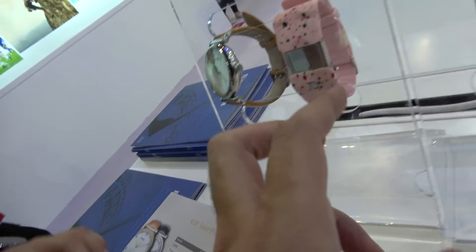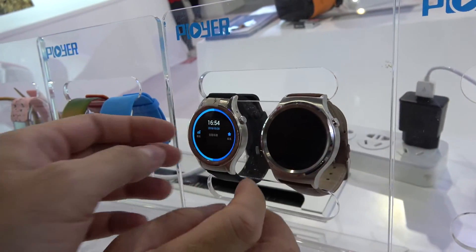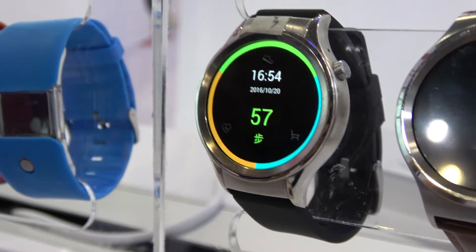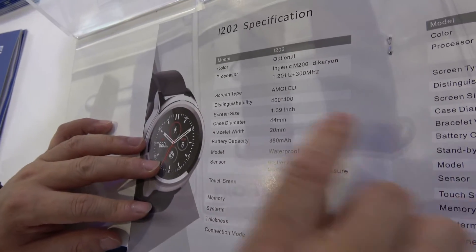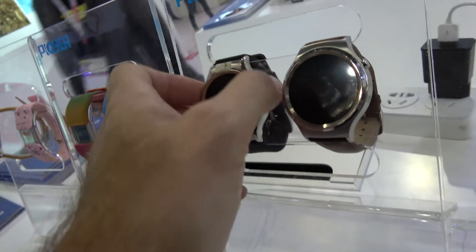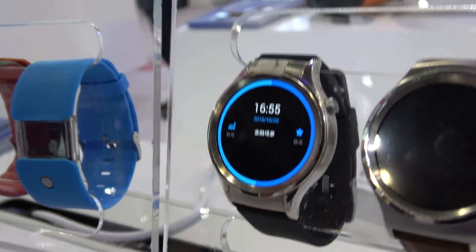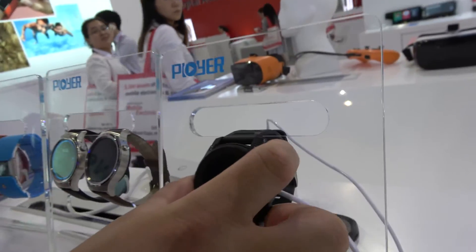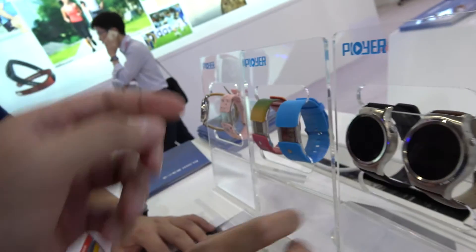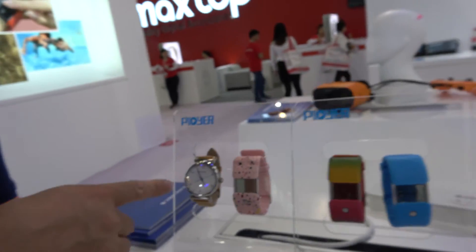It also has notifications. The software — it's Android. Ingenic chipset, AMOLED display, 400 by 400 resolution. Features include Union Pay, wireless charge, steps, and bus payment. This unit's battery is out right now, that's why it's not on.